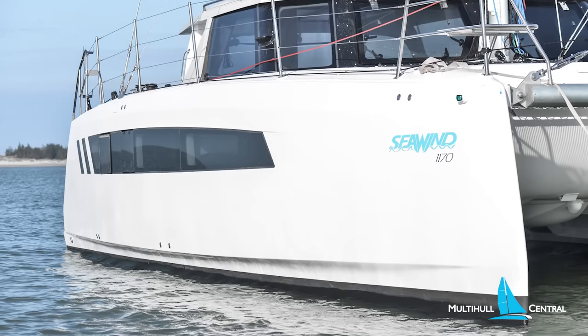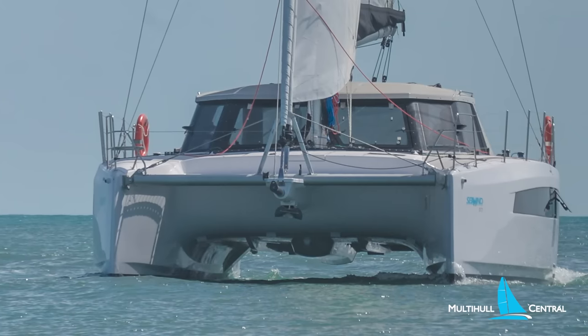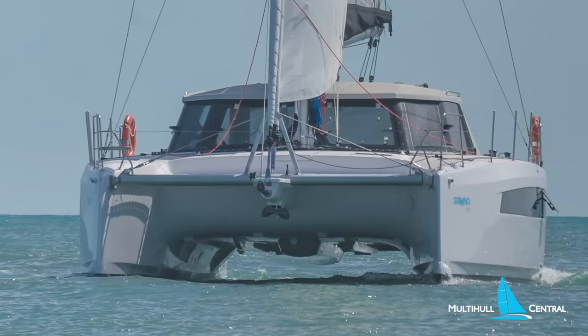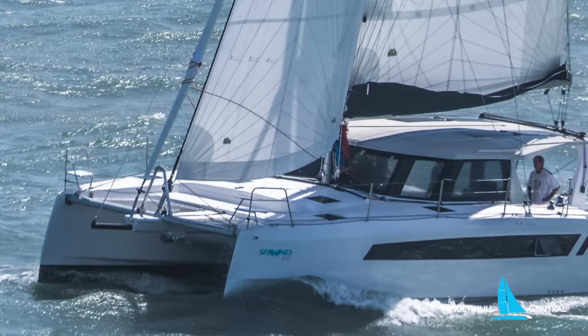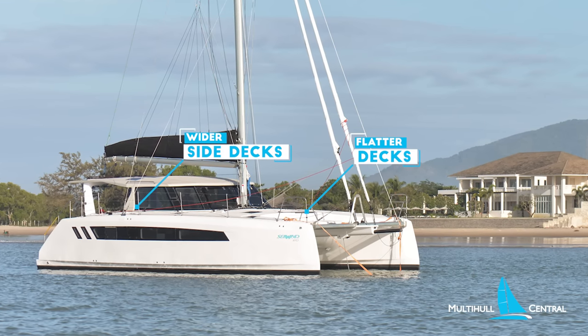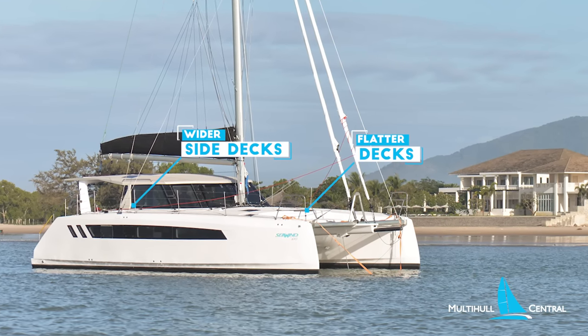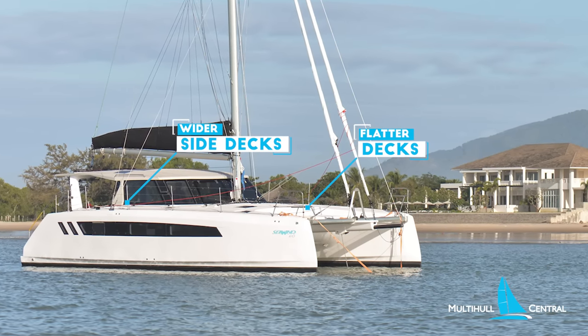The hull shape features chines on the inboard and outboard hulls, providing both reserve buoyancy and interior space, yet keeping the hull shape efficient below the waterline. The rake bows keep buoyancy forward, while the new flat decks make walking around the fore-deck easier and convert to more internal volume, most noticeably in the forward cabins.